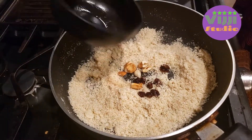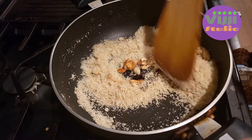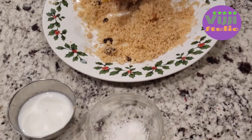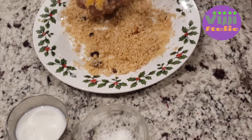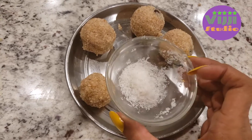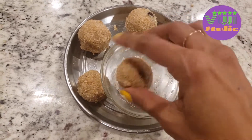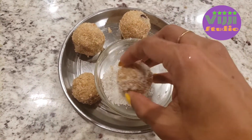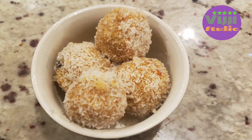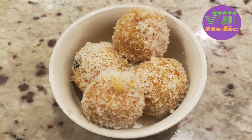After that, add raisins and fry for about one minute. Now I am going to add milk and roll in a little bit of coconut so it will taste good. This is done. Now I am going to add wheat and next I am going to add rava.